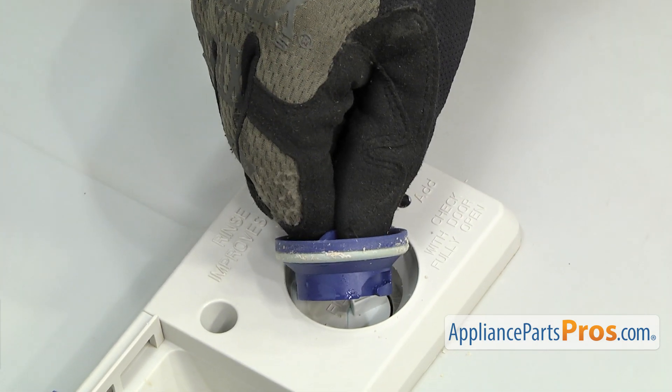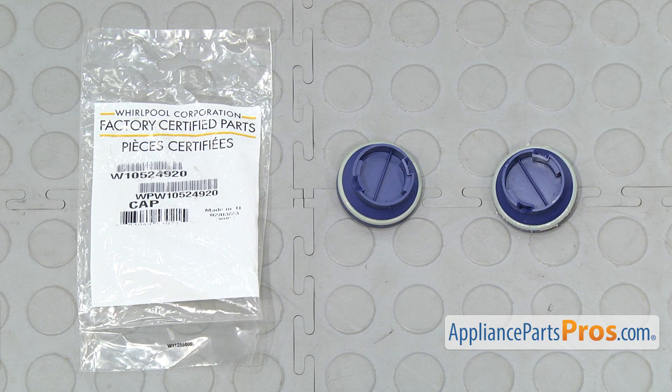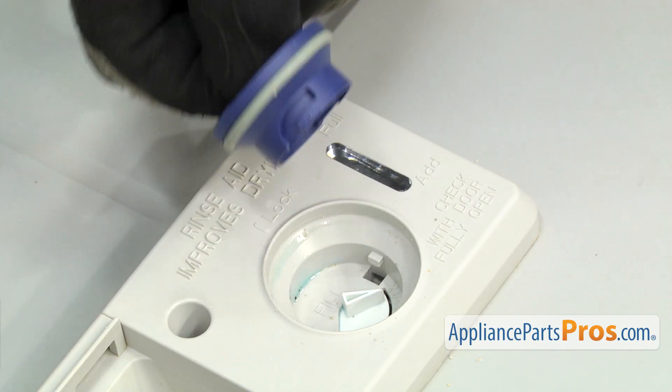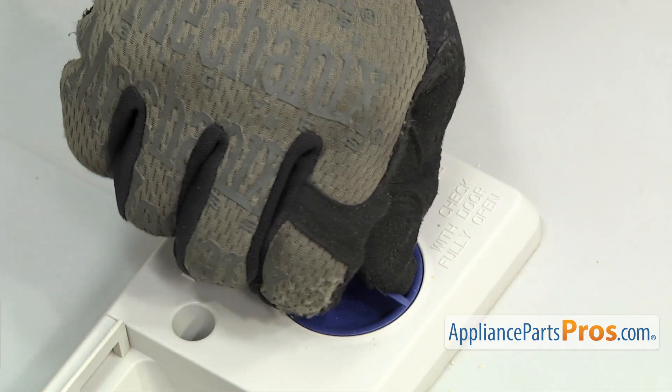Once you have it free, you can pull it off the dishwasher. Here's the old rinse aid cap next to the new one. You can get it at AppliancePartsPros.com. To put the new rinse aid cap in, all you have to do is line it up and turn it until it drops down into place, and then turn it and lock it in.